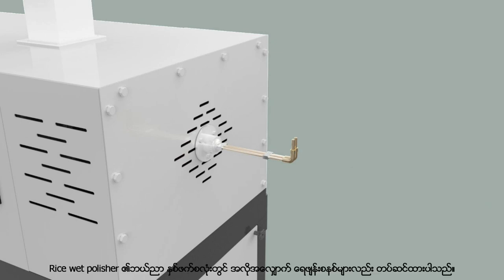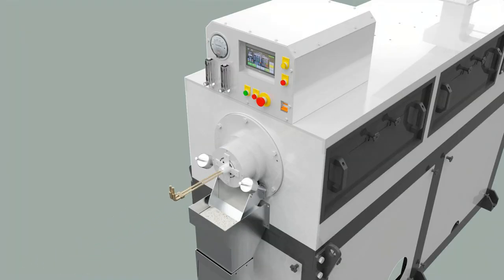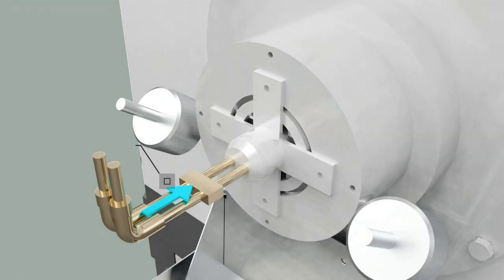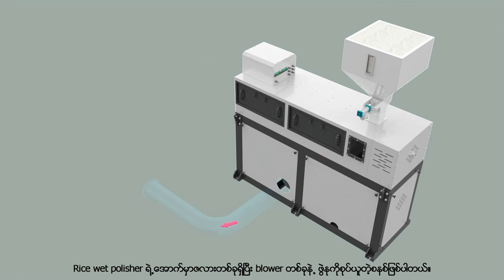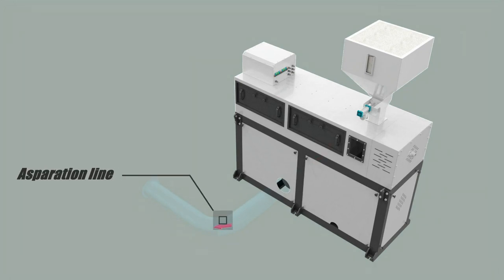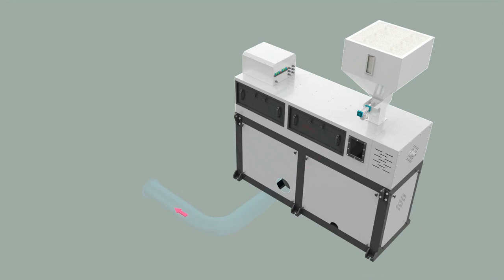In the wet polisher, there are pressure water spray systems on both left and right sides, and it is also an automatic water spray system. There is a hopper directly below the wet polisher and there is a system that blows the bran with a blower, and the air volume requirement is 50 to 60 m³ per minute.